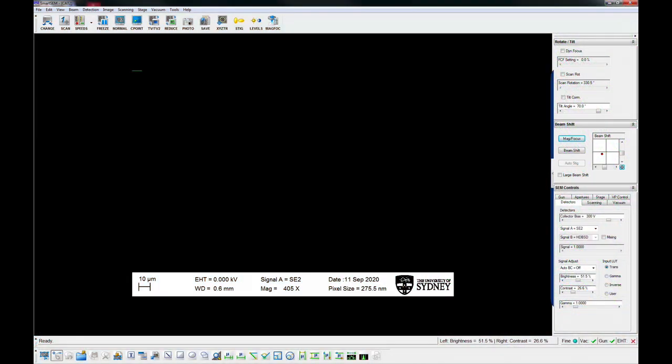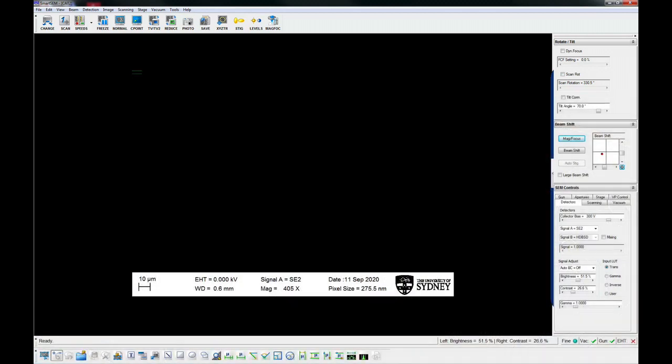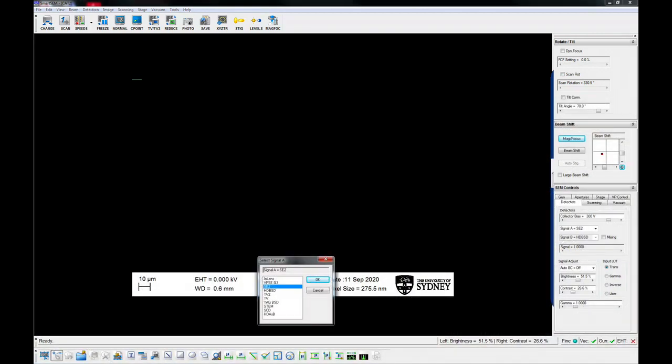On the microscope PC, check to see if the chamber view is visible. If not, press camera on the control panel, or double-click the detector on the screen and select TV.